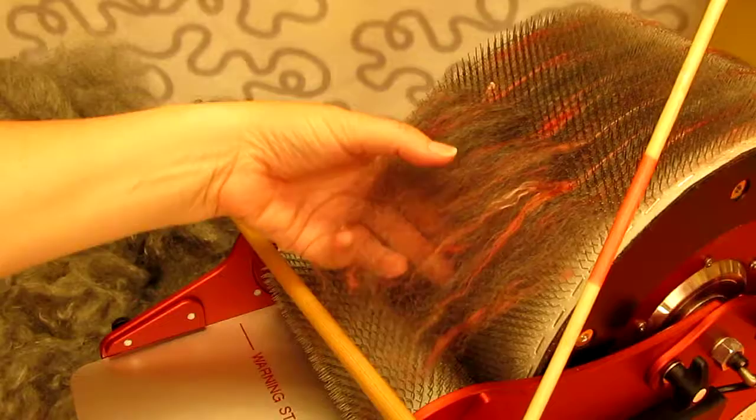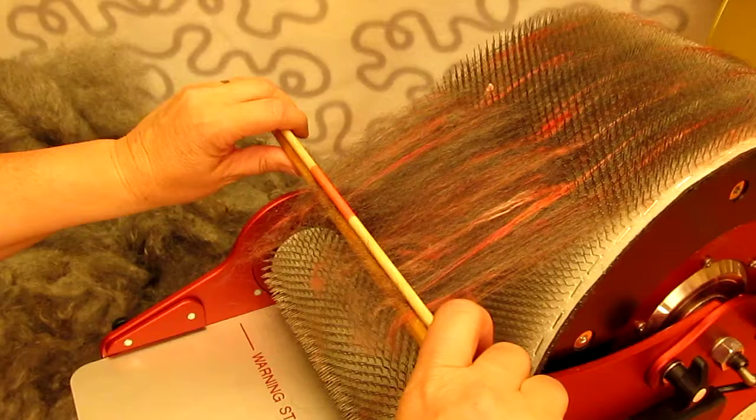First I lift the safety lid of the Ekelund Carder — the one that makes sure that you don't get any fingers caught in it when it's running, and also turns off the motors if you lift it while it is running.